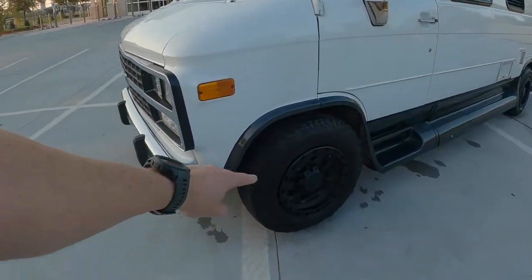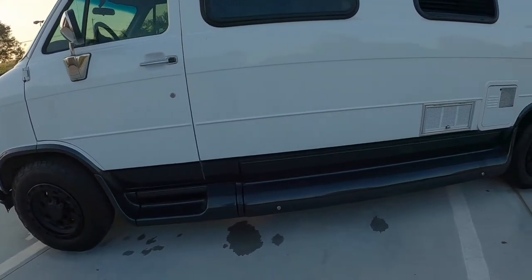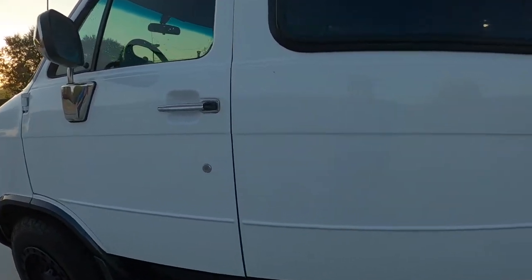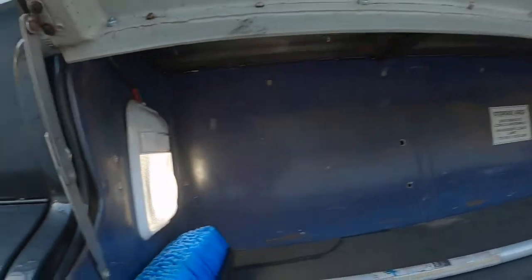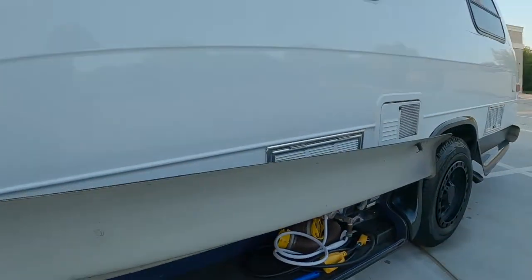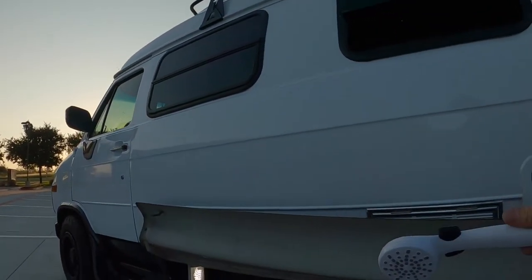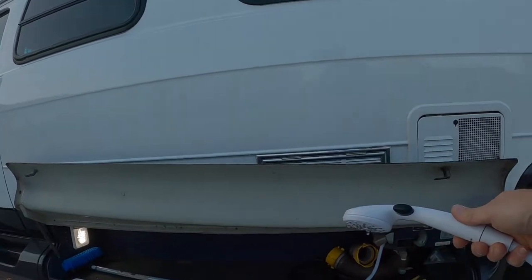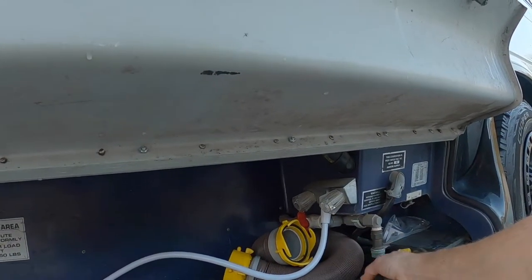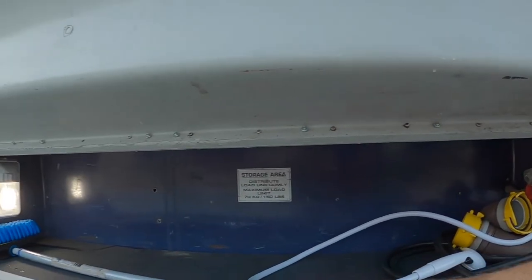We got American Racing wheels. The van has a tremendous amount of storage — as you can see here, there's a light underneath where you can fit a golf bag. We've got an outdoor shower to wash your feet or your dog off. Up to 50 amp service with the converter, and massive storage under here.